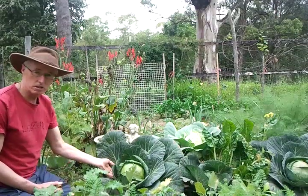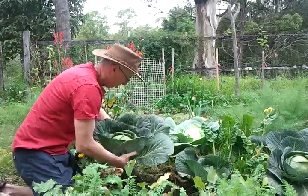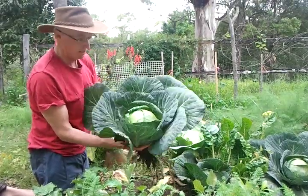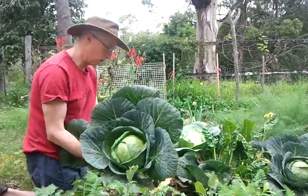Here's one here which is totally ready to harvest. Pull it out and look at that for a cabbage. Fantastic cabbage. It's quite heavy — there'd be at least a kilo and a half in that cabbage. It's a beautiful one.